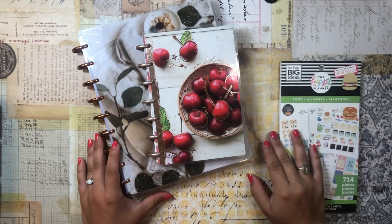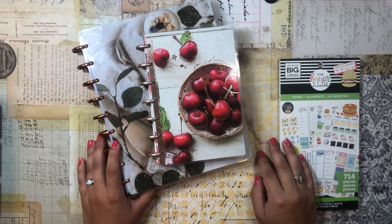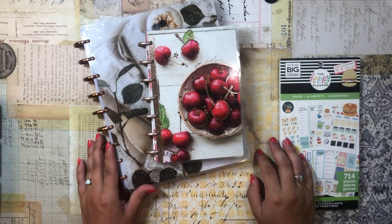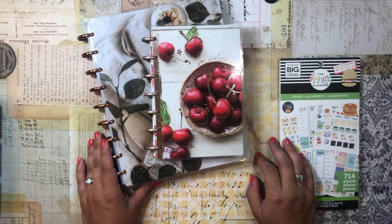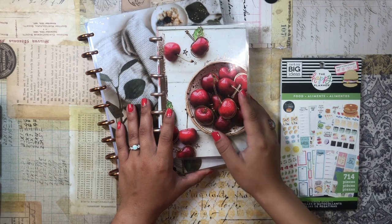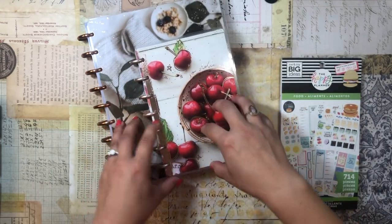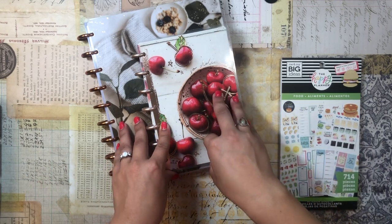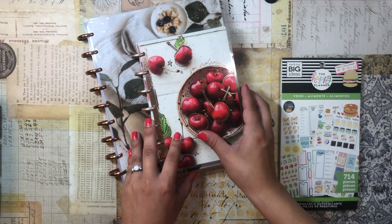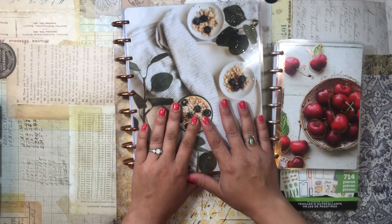Good morning, my beautiful people! Welcome back to the channel. I'm Daniela, and today I thought I would share my current meal planner setup and my current recipe keeper setup, as well as set up the upcoming week in my meal planner and do a little meal plan with me. If you're interested in seeing my setup, just keep on watching.